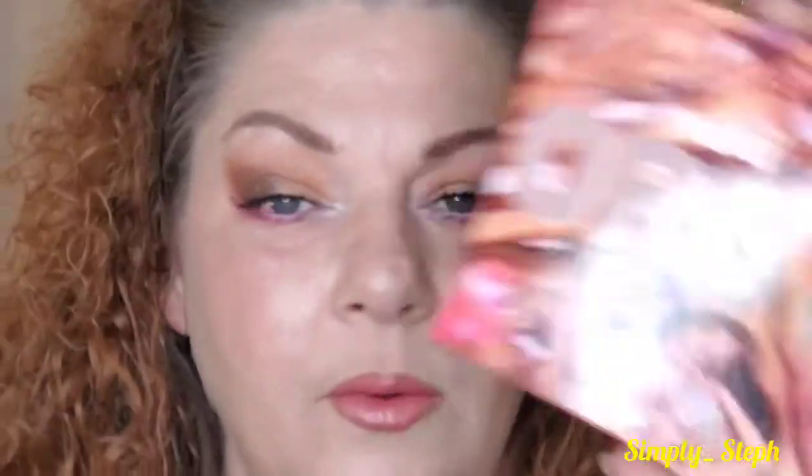Okay guys, so there you have it — there's the look. I'm going to zoom you back out to show you everything, the whole collection. It was real simple. I'll get to my final thoughts about the palette. Oh, and I do have my new glasses — yay! We have the Jeffree Star collection — the mini Orgy palette and the big one — that's how I did this look.